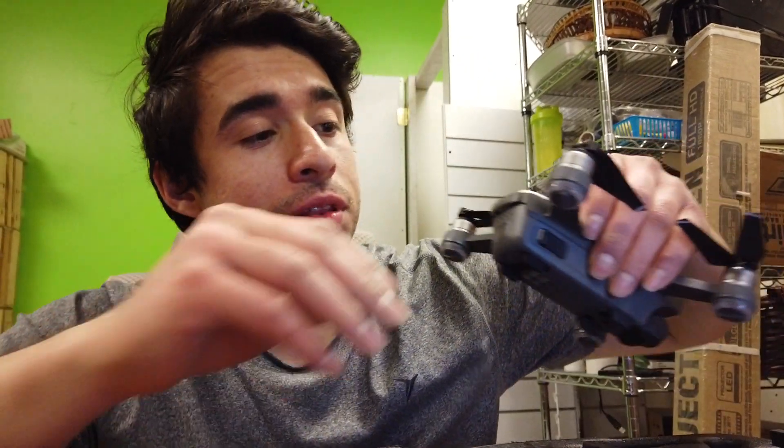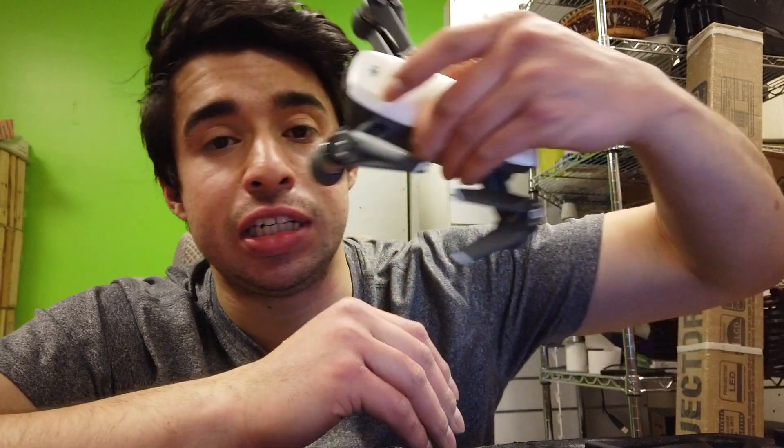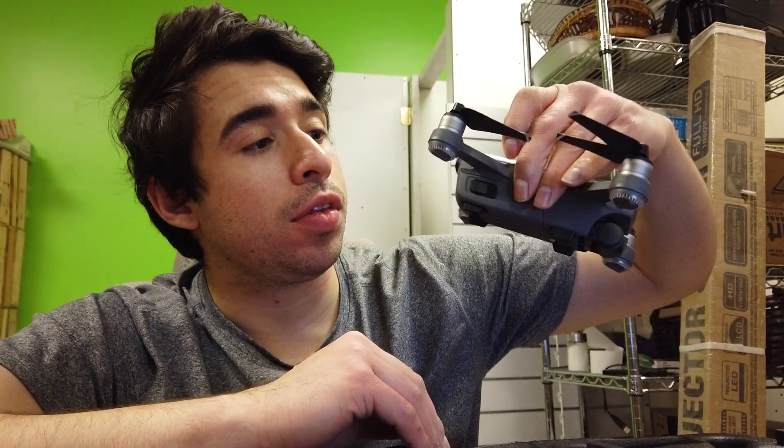So this is literally a video of how to put the memory card in your DJI Spark. I know when I first got it, I did not know where to put it. I'm just going to show you real quick because I wanted a video like this on YouTube and I couldn't find one. I think I found one now, but it's already late.